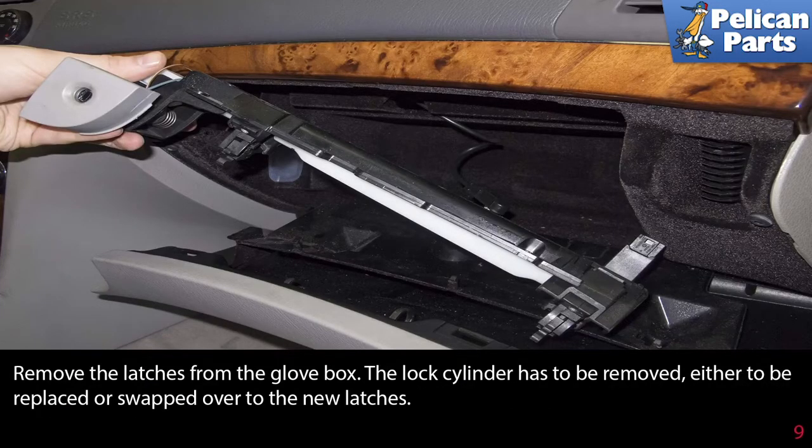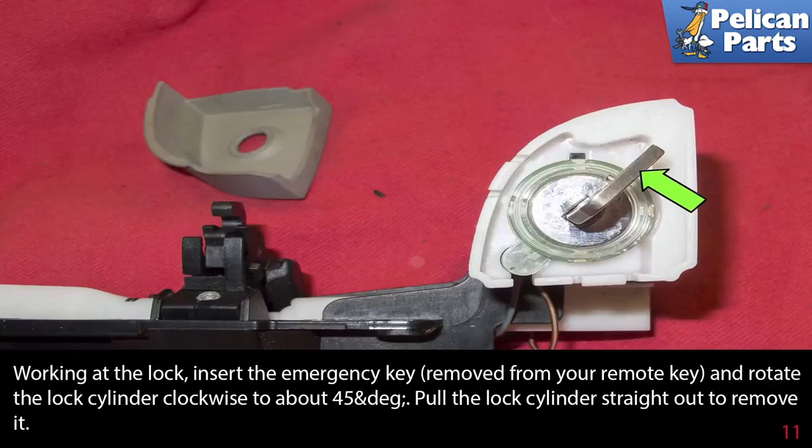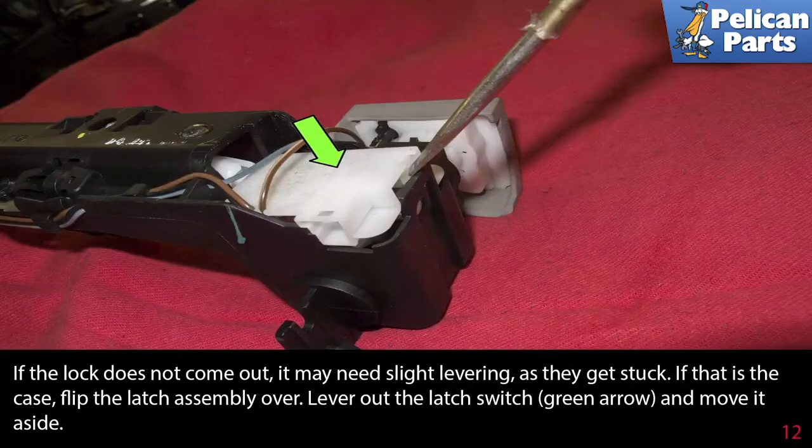Remove the latches from the glove box. The lock cylinder has to be removed, either to be replaced or swapped over to the new latches. Working at the lock, pull the trim piece off at an angle. Still working at the lock, insert the emergency key — removed from your remote key — and rotate the lock cylinder clockwise about 45 degrees. Pull the lock cylinder straight out to remove it. If the lock does not come out, it may need slight levering as they can get stuck.